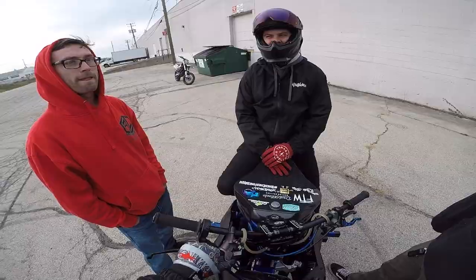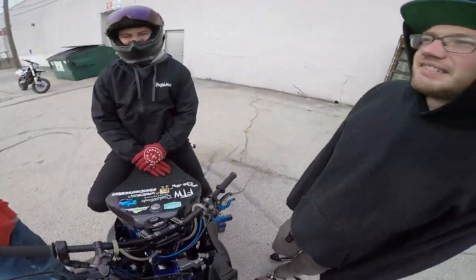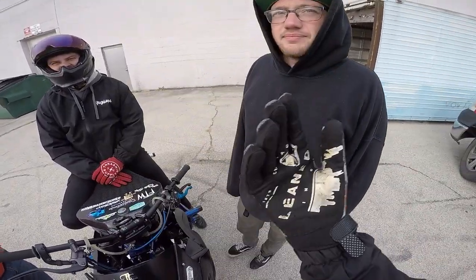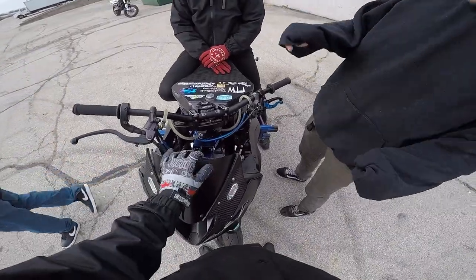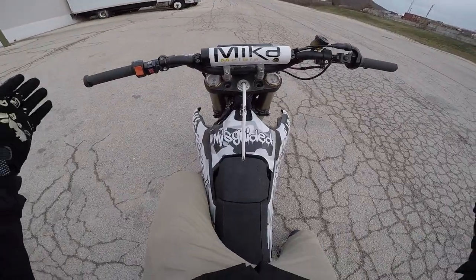How to wheelie a dirt bike - I learned on a dirt bike before anything. Dirt bikes are so easy because you just crack the throttle and it'll get up, so anyone can get comfortable with it quick. You need better throttle control though - if it's side by side on a dirt bike it can get really wild.